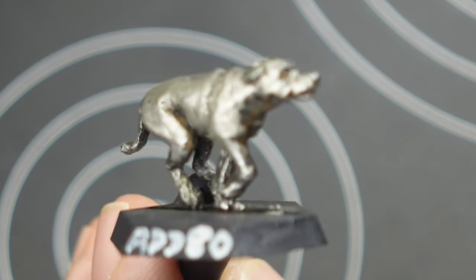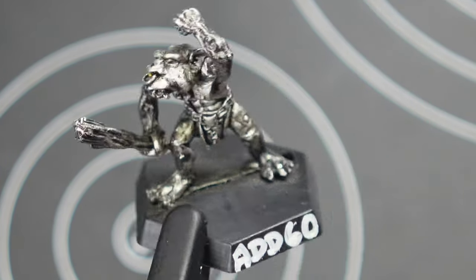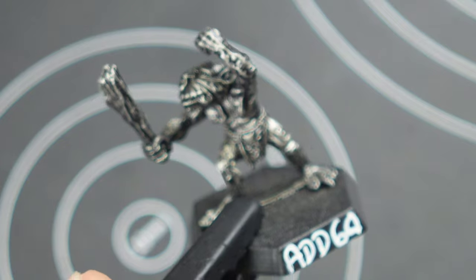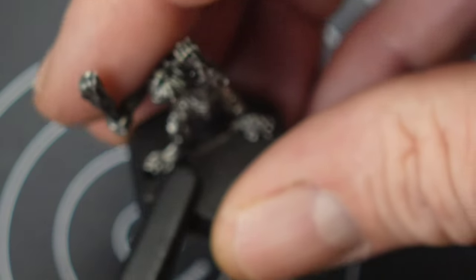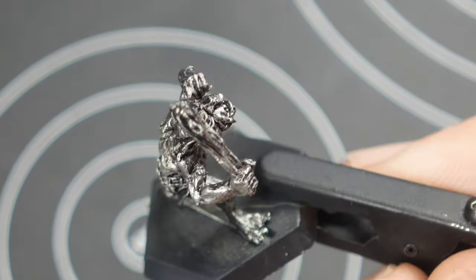I have a few other models from this range by Allie as well — these Norkers, which are all variants of the Norker with raised fist. Just beautiful sculpts from Allie Morrison. He's a brilliant sculptor, painter, and artist, most known for his absolutely iconic Orcs and Goblins army for Warhammer Fantasy Battle. He's also the co-founder of Marauder Miniatures with Trish Morrison. If you're interested in seeing what Allie's up to these days, he has his blog, Allie's Toy Soldiers — I'll leave a link in the description.